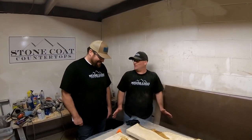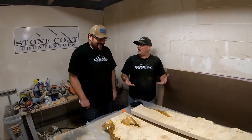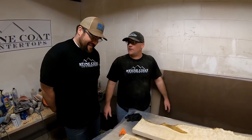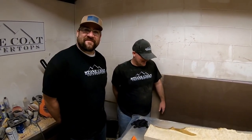Brandon, this is for your wife's present. That's right. I've been trying for 20 years to surprise my wife, but she's too clever. This could be the first big surprise in 20 years. What color are we going to do? I'm game for whatever. All right, we'll go check out the metallic options.